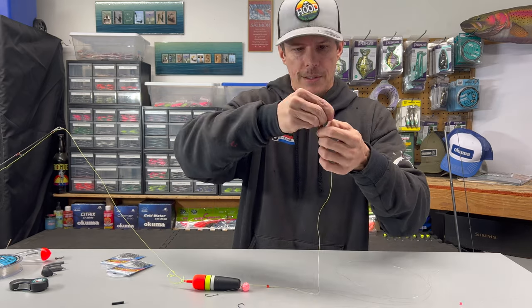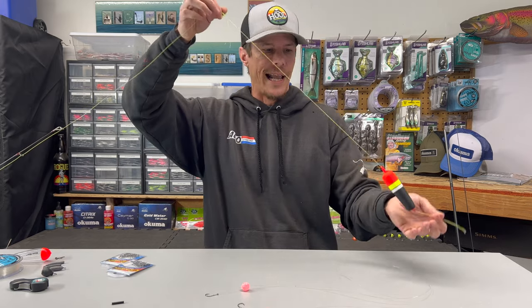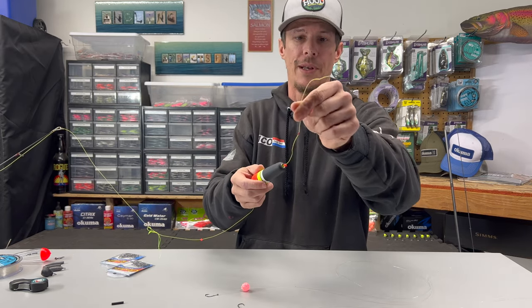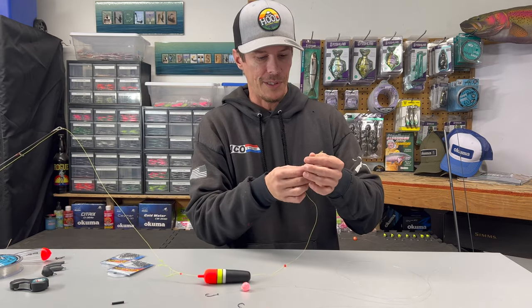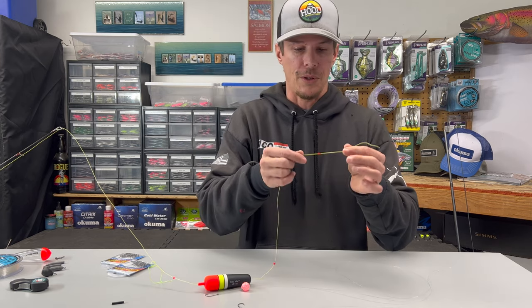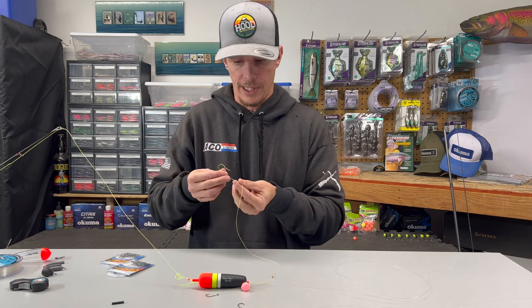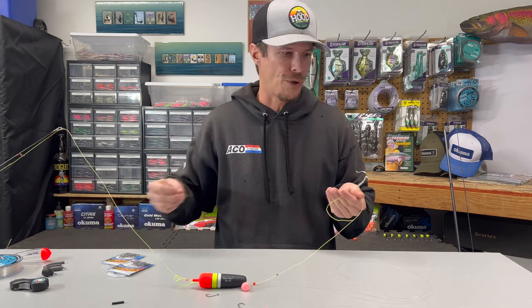For that second bobber stop I actually prefer using these little bobber stops that have the soft bead type on there, as opposed to the string type — and we do not need the bead with those. Basically what this is going to do: if we end up snagging on the bottom and pop off our three-way with our weight, we're not going to leave a loose open end and have our bobber float freely. I'm sure plenty of you have stood on the bank and watched a bobber or two go floating by. Adding a bobber stop at the bottom helps prevent that from happening — it doesn't always work but a lot of the time it does.